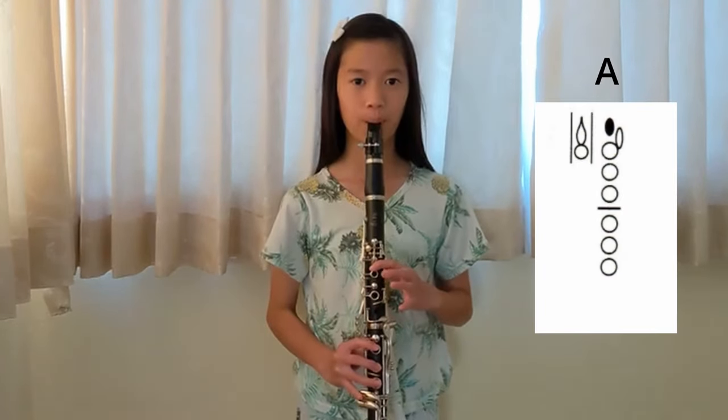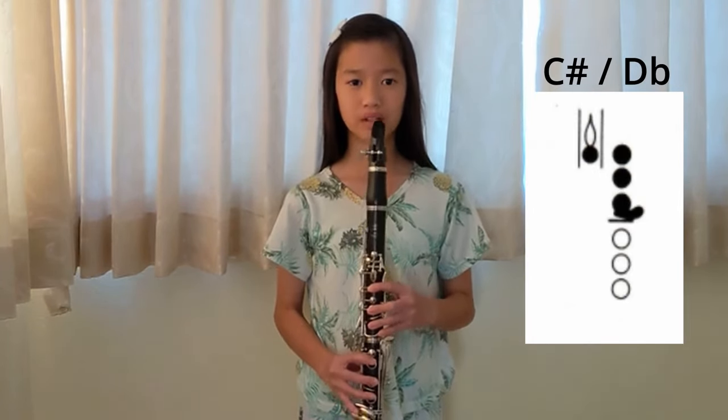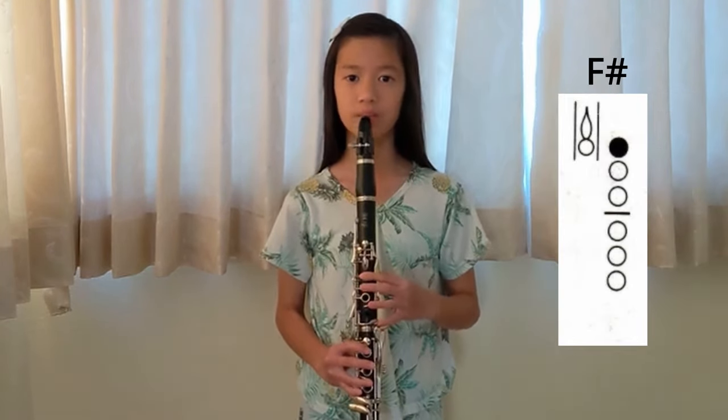A, F sharp, D, E, A, A, C sharp or D flat, E, G, S sharp, D.